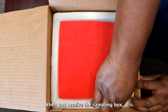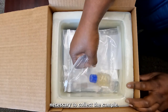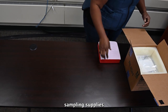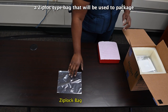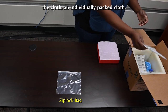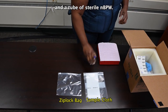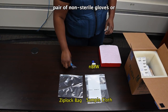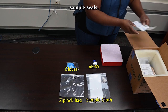When you receive the sampling box, verify that it contains all the supplies necessary to collect the sample. The box will include the following sampling supplies: a Ziploc-type bag that will be used to package the cloth, an individually packed cloth, a tube of sterile NBPW, and one pair of non-sterile gloves, and a set of FSIS sample seals.